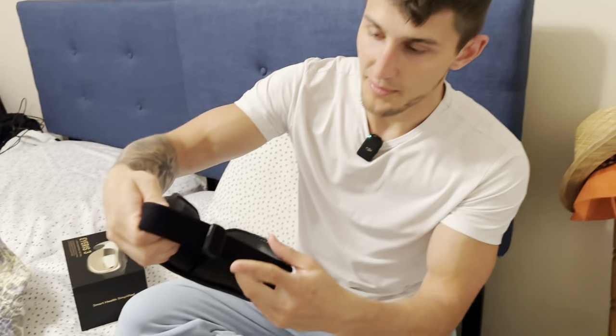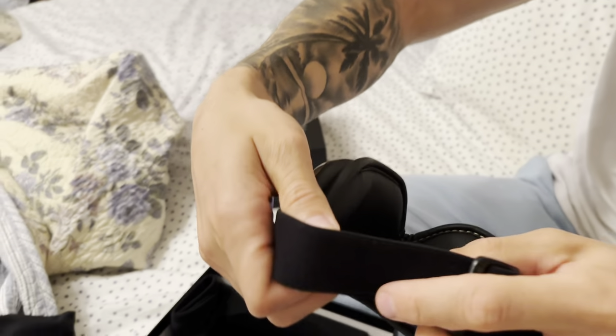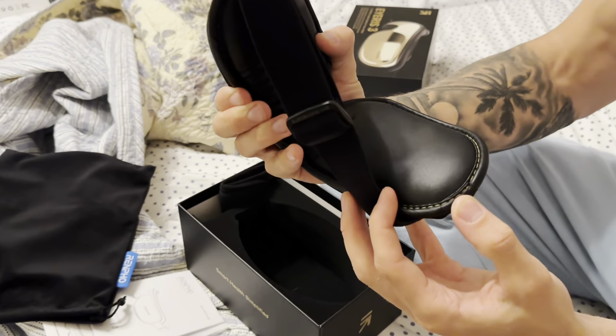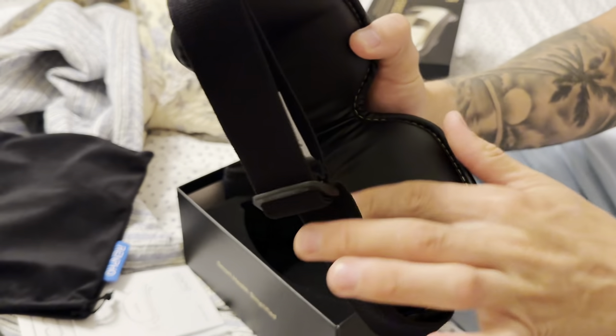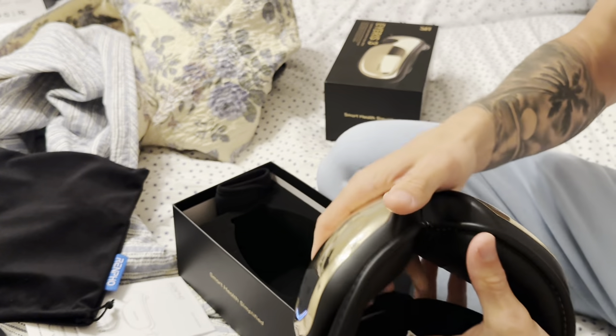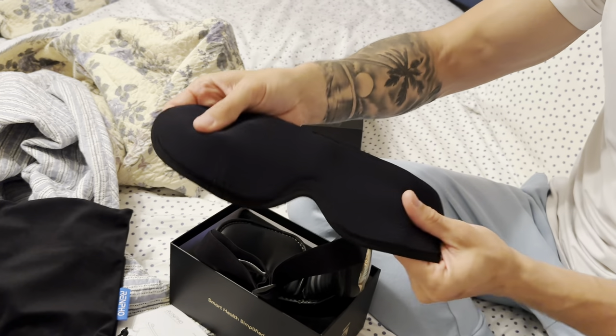We have a nice adjustable strap, great for all sizes and shapes of the head. Just take a look at the stitching and quality of this — really nice leather-like material with soft padding.